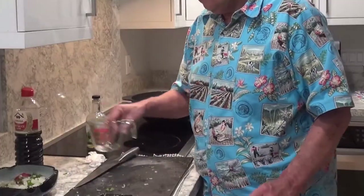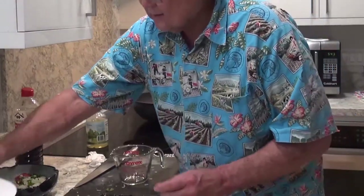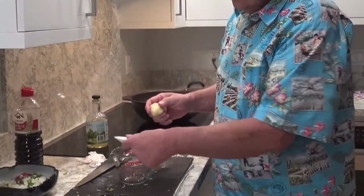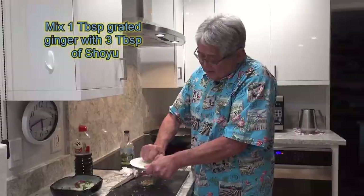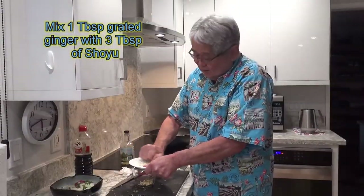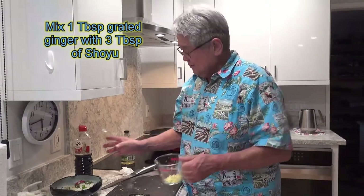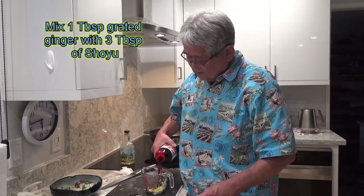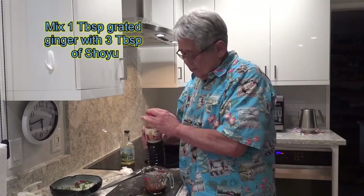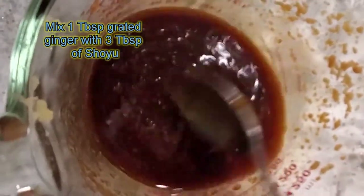While the oil is heating up, I'll make my sauce. All I want to do is grab a glass like this and my daizo grater, and I'll grate some ginger right in here. Cannot beat the Hawaii ginger — I want to encourage everybody out there to buy local. I grate about this much ginger right over here. Then in the ginger, you're adding some soy sauce. Stir it all up, and this is going to be a thicker sauce that's going to go over the fish.